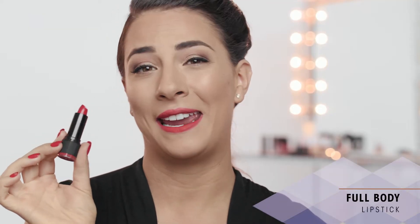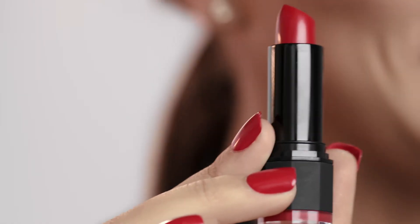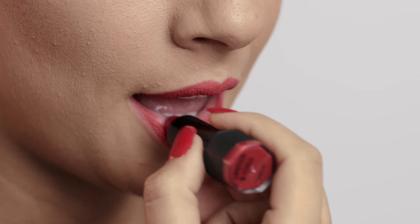To finish off the lips, I'm taking the Full Body Lipstick in the shade Lipstick & Chill, and these come in so many different colors. I chose this bold shade to complement the lip liner. It's so highly pigmented, and it feels really good on the lips.